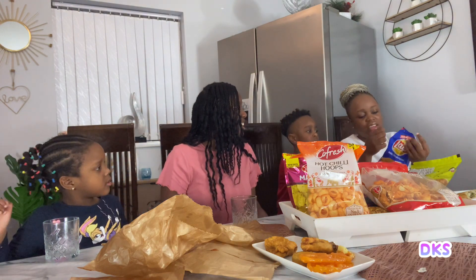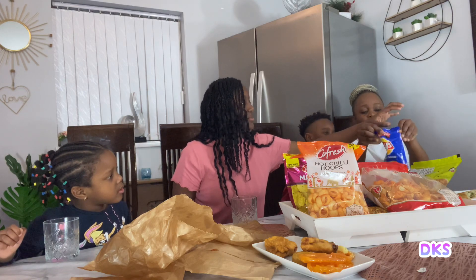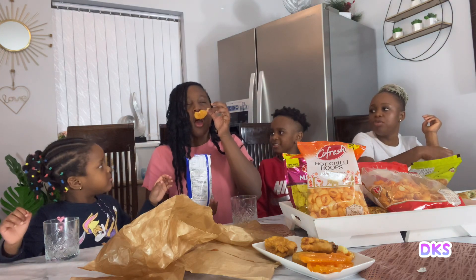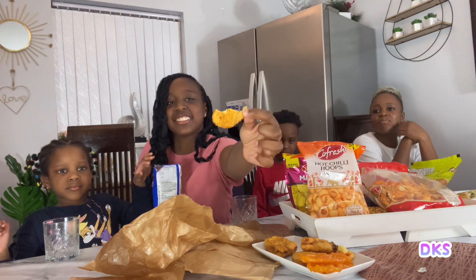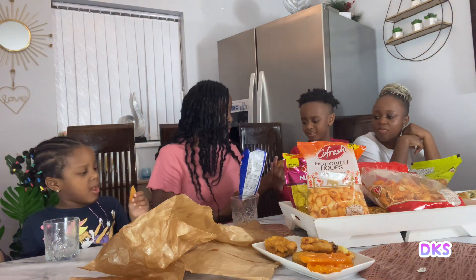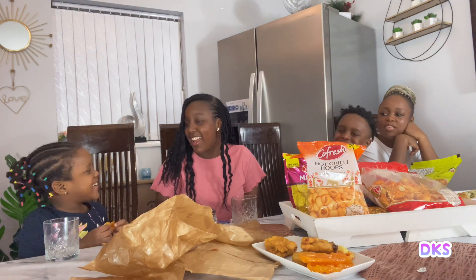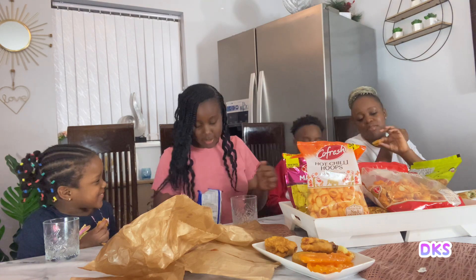That was so weird, it was so hard to open. So you open it from the side. Here's one for Papa. Show what they look like — this is what they look like, guys. Here's one for Papa. Here's one for Preston. Don't eat it! Why did you eat it? Obviously Preston, we have to wait.